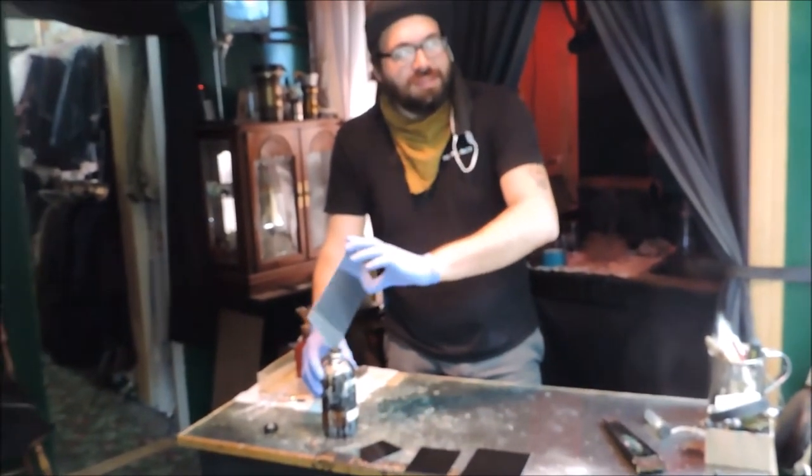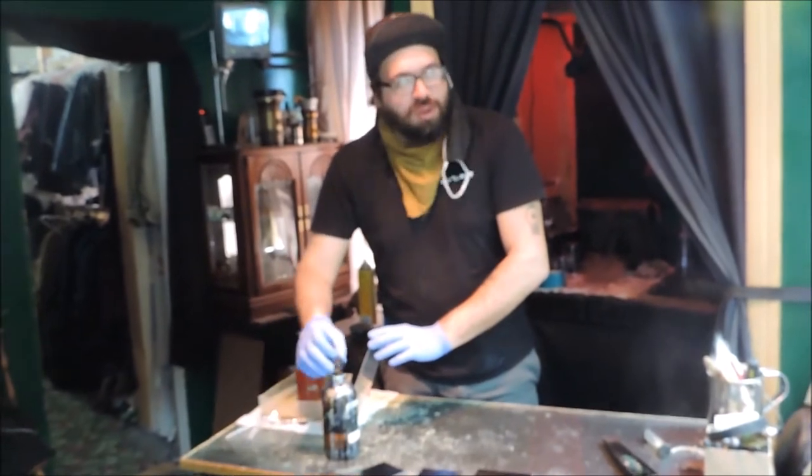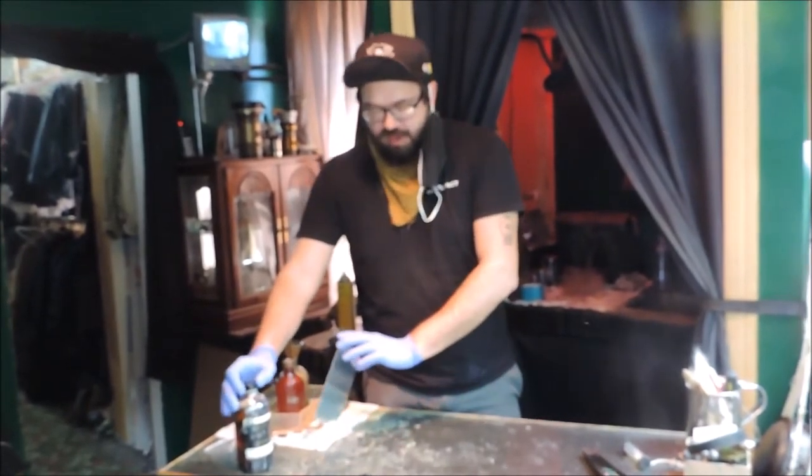Whenever I start a video and I'm going for stitching, without fail, I mess it up. Of course — it knows. I'll pour plates all day. I poured plates all day today and haven't spilled a drop. Of course, as soon as there's a camera rolling.